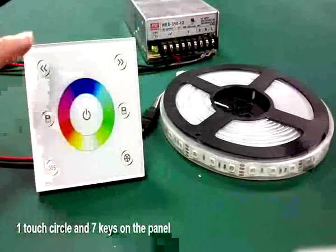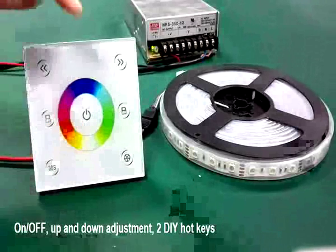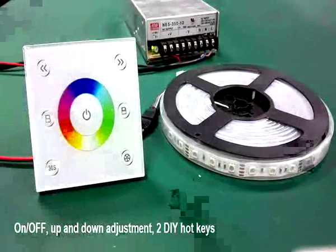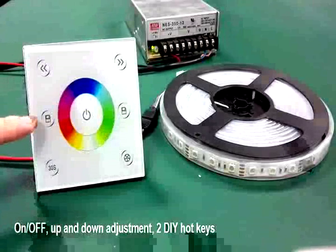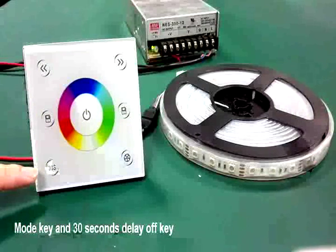There are one touch circle and seven keys on the panel: an on-off key, up-down adjustment, two DIY hotkeys, a more key, and a 30-second delay off key.